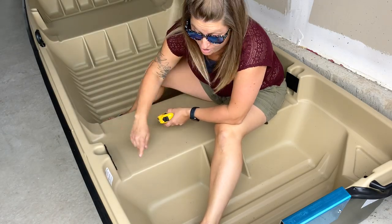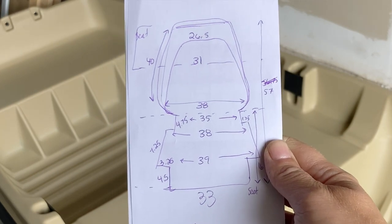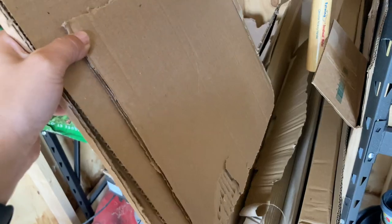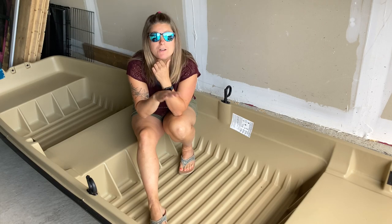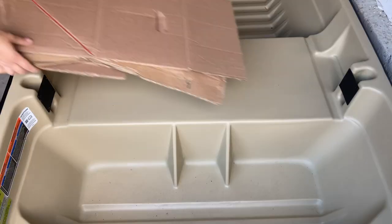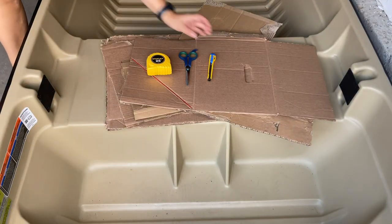There are actually a lot of angles on this boat, so you end up with a million different measurements. I'm going to use cardboard to create a template, then transfer it onto some plywood where I can use the jigsaw to cut everything out for a perfect snug fit.